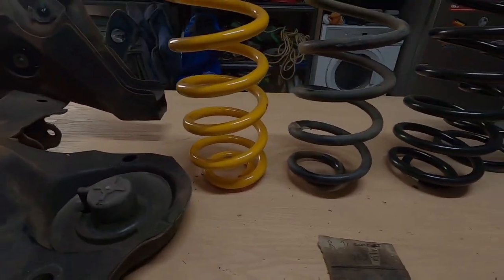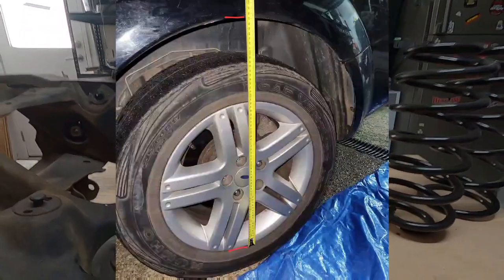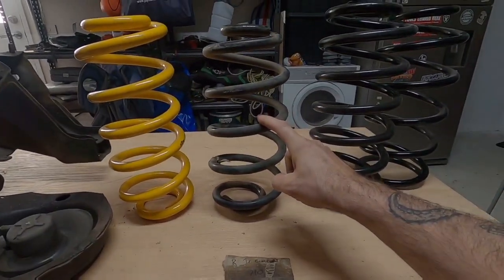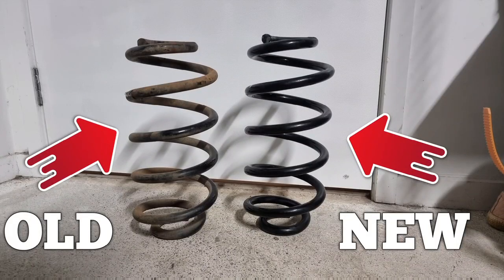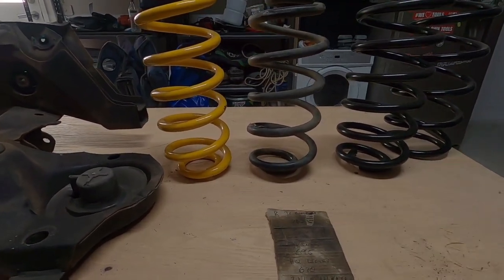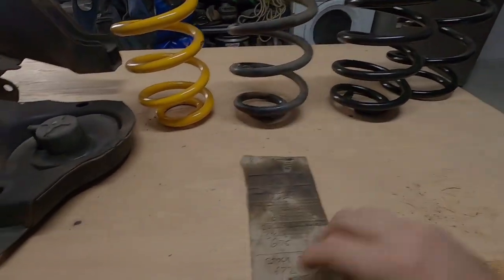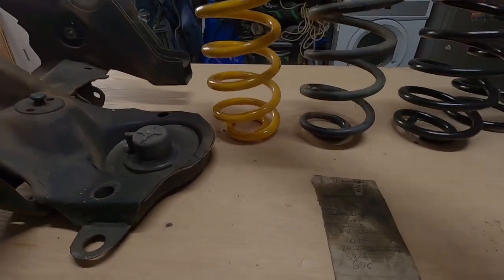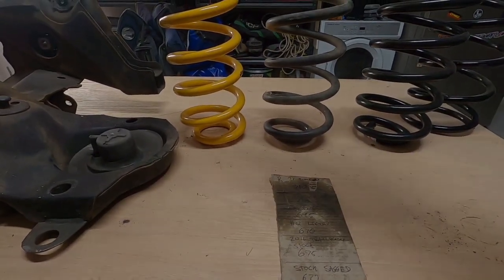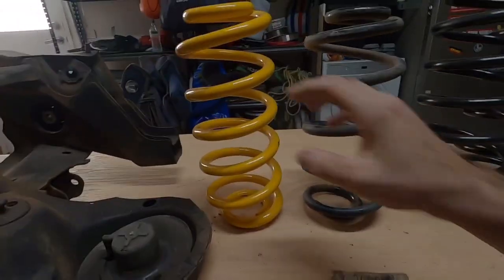We've tried a few different springs over time and test fitted them all into Tyler's car. We measured from the bottom of the rim to the top of the fender. We got standard Territory springs - the sagged ones - and then a newer set. Putting in new standard Territory springs gave us 8 mil difference over the sagged ones. Then we tried raised King Springs and they gave us 15 mil lift over a new Territory spring, or 23 mil over the sagged one.